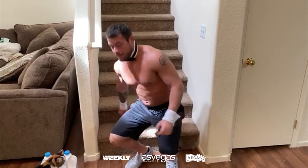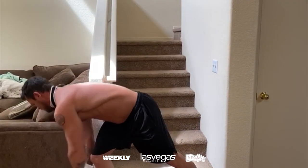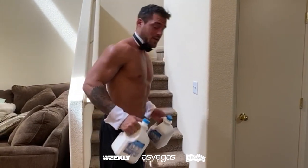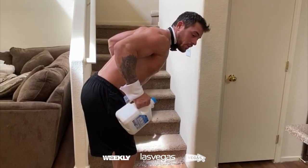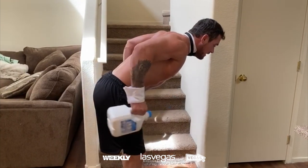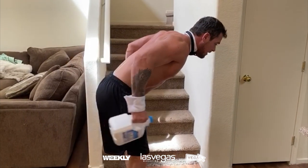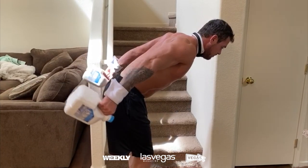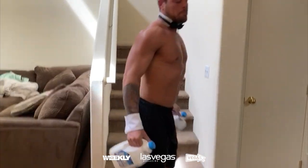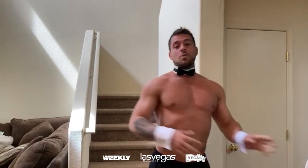Then grab something with a little weight — I'm using almond milk — for tricep kickbacks. Elbows go as far back as possible, parallel with the ceiling, and kick back nice and controlled, keeping the elbows close to the sides. That's a good way to work out your triceps at home. Stay strong, stay safe, stay sexy, and stay home.